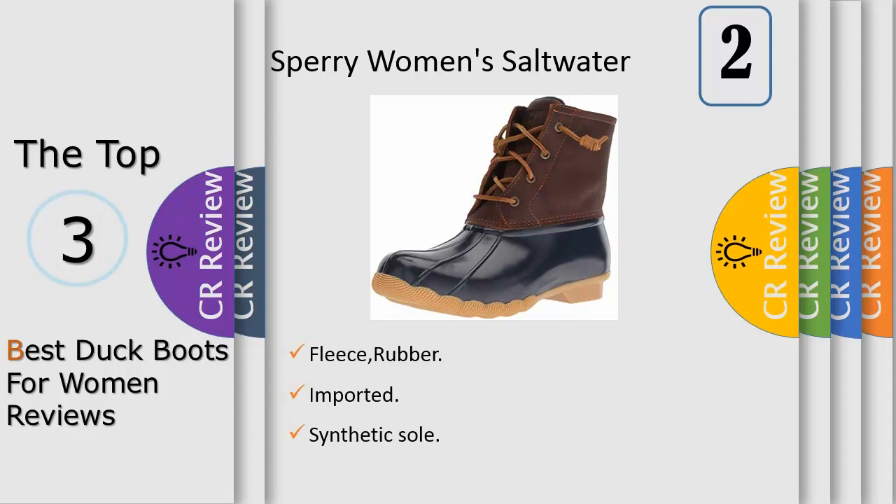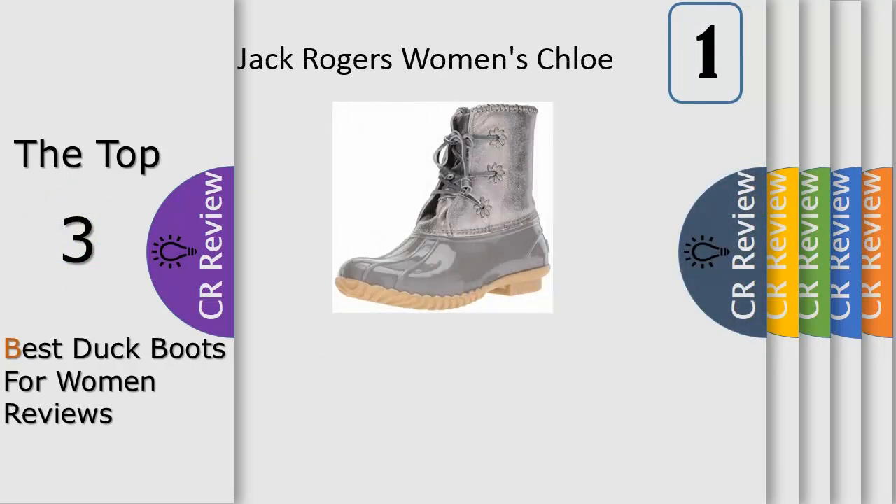These waterproof, durable boots are built with materials and features designed specifically for comfort, convenience and long life. The micro-fleece lining provides cozy warmth, while the rubber sole with our signature wave siping ensures traction on both wet and dry surfaces.